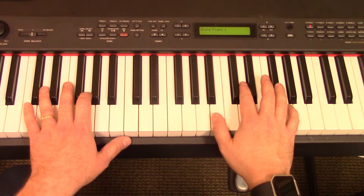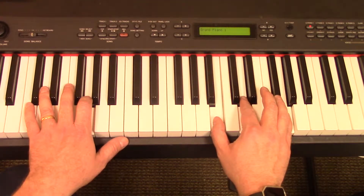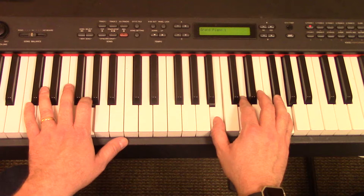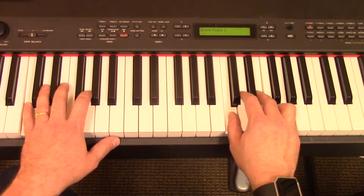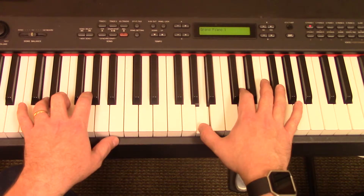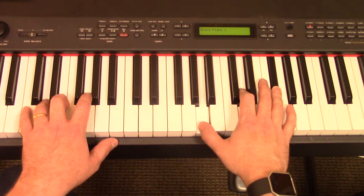So start on this G — remember the review: G, B, D, G. For the song, you're also going to need the C chord: C, E, G. And remember the D chord: D, F sharp. If you need to review those, go back to previous lessons.